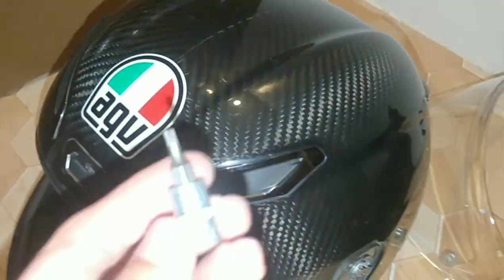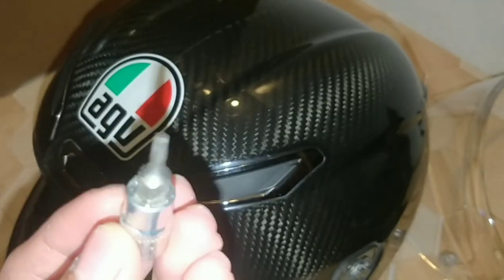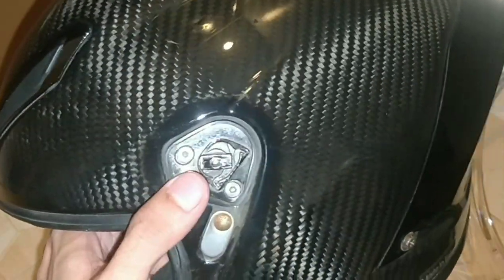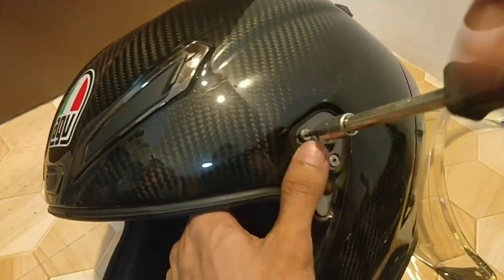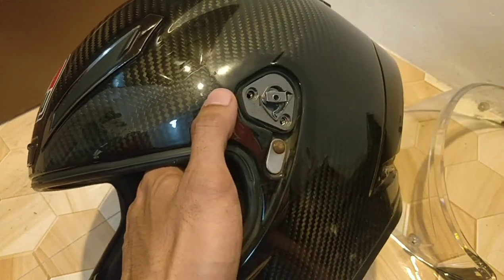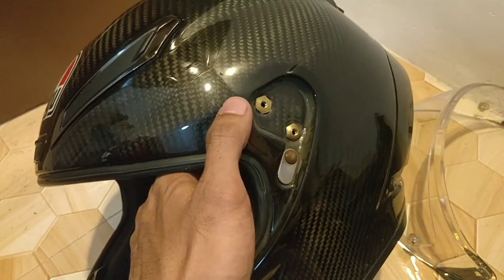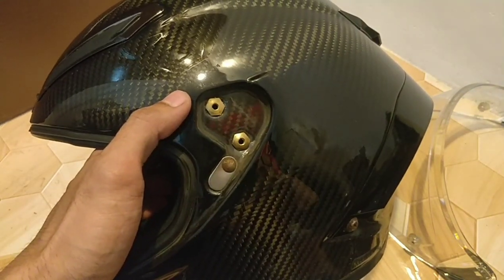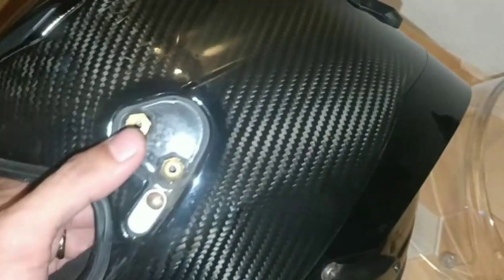We're gonna use an allen screw for this one. Now the base plate has been removed — as you can tell it's very dusty, so we need to clean this up first.